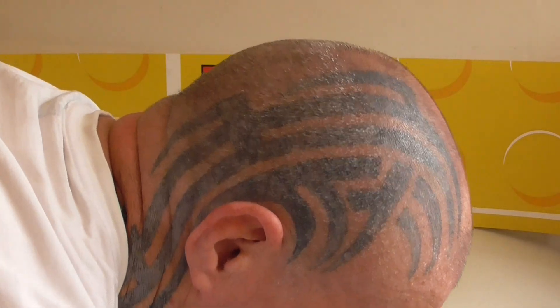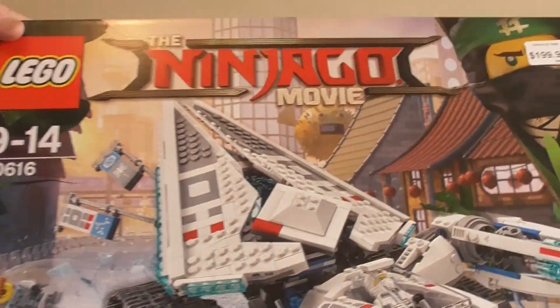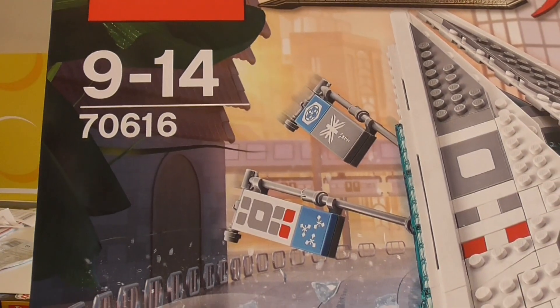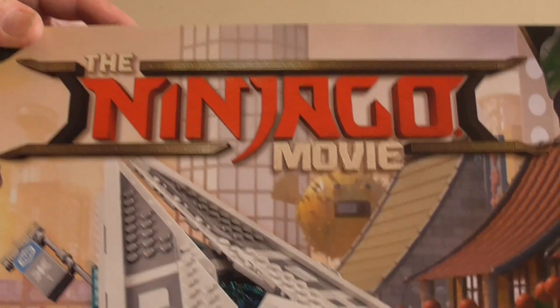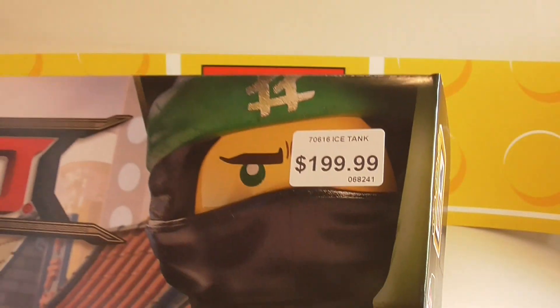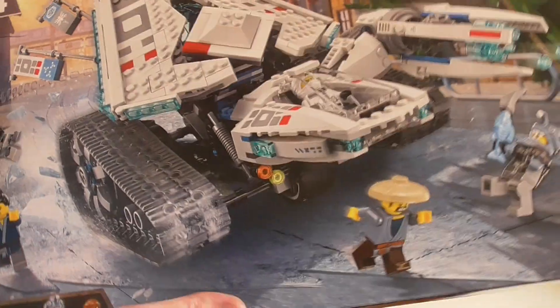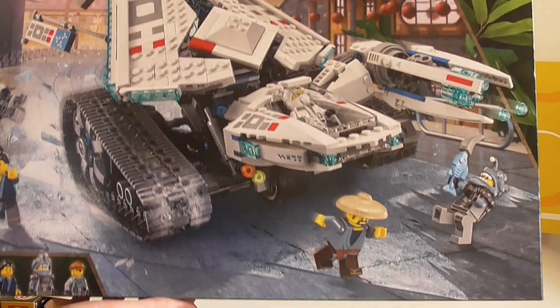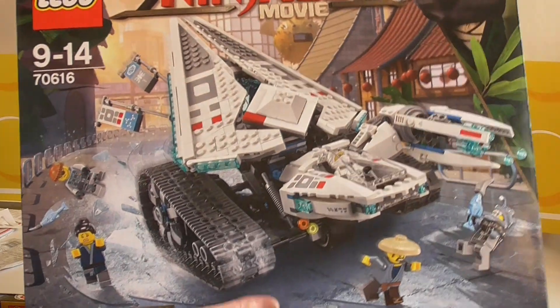I picked up my layby yesterday knowing that I wanted to do a Christmas video. So I went and finished paying off set 70616 — the Lego Ninjago Movie Ice Tank. It was $200 New Zealand for us, which is very expensive, but I just love this so much. It's such a cool shape and I just couldn't pass it up.